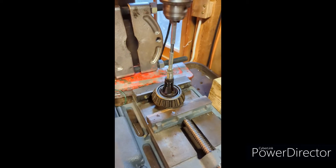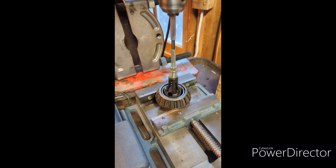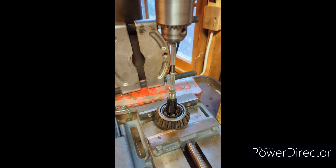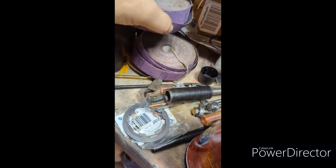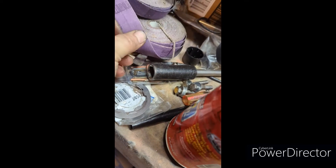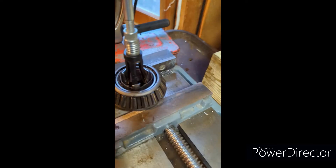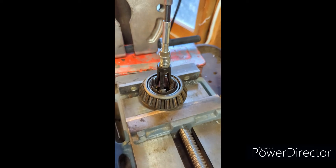I whipped some 80 grit on there to speed up this process. It was taking too long so I just whipped some 80 grit right here on the outside and fired this thing back up.